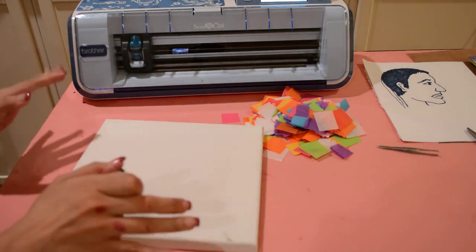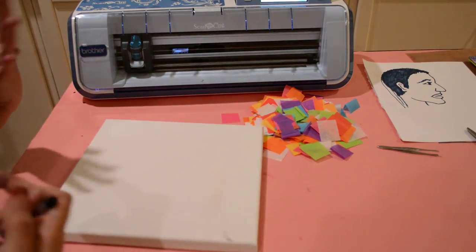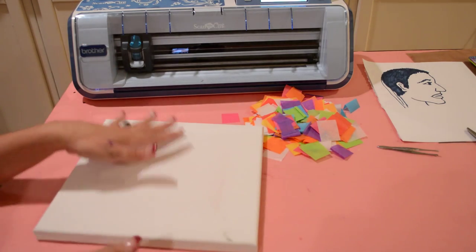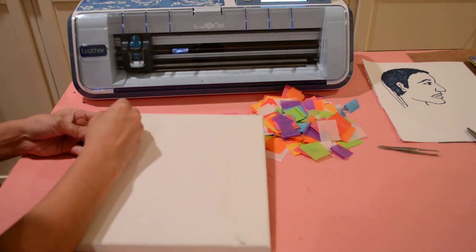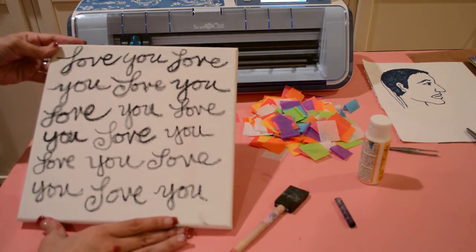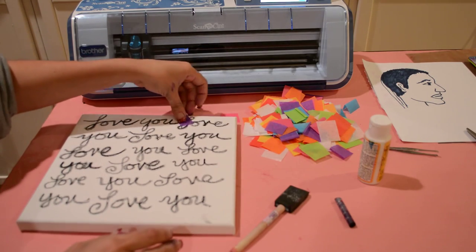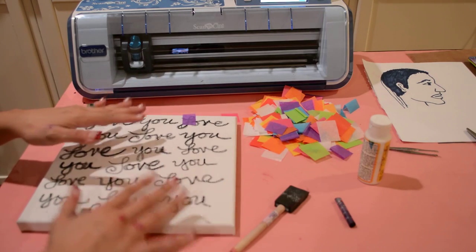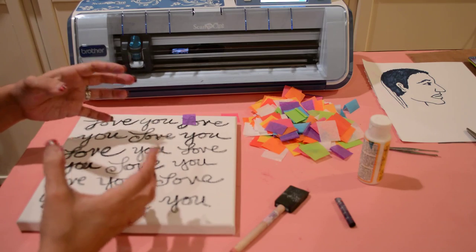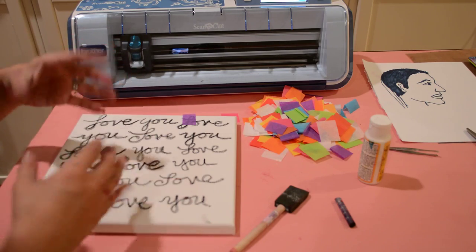For the base, I have a 10 by 10 gessoed canvas. I'm going to take an oil pastel and scribble some love notes on it — since this is a circus caricature of my husband, we're going to decorate it with tissue paper to give it a carnival circus feel. I want some script behind the image, so I'll start with that, and then I'm ready to layer pieces of tissue paper on top, adding more layers to increase opacity.